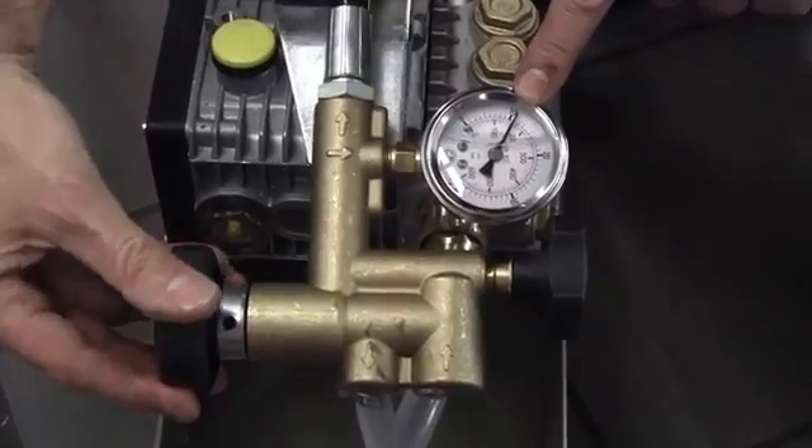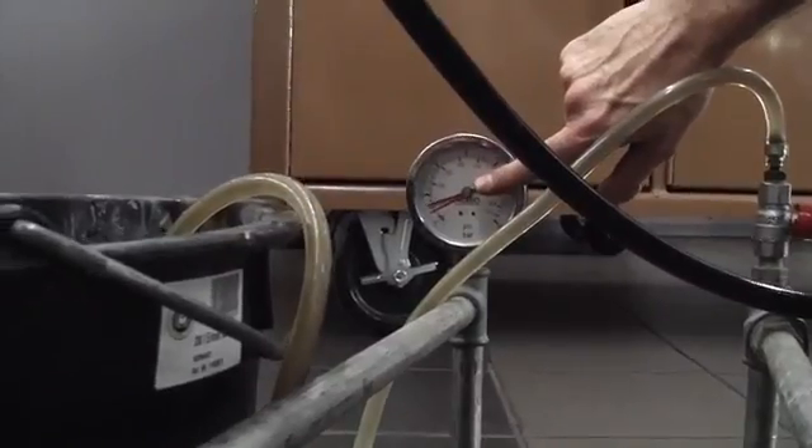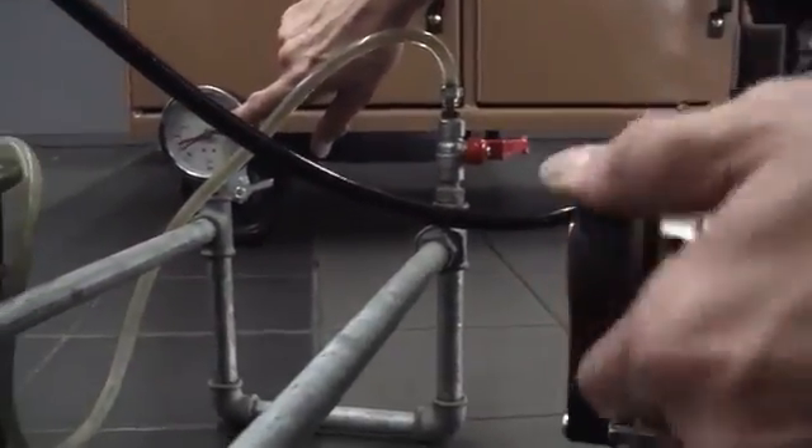The larger of the two black knobs adjusts the output pressure to the system. What you do is build the pressure that you require and then lock the pressure in with the small black knob.